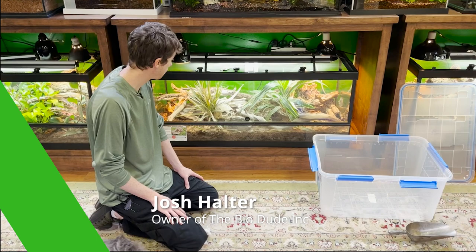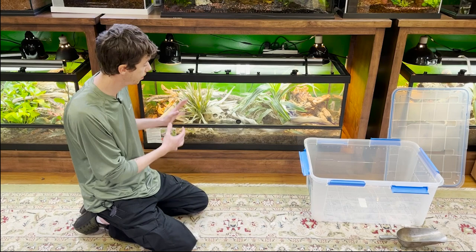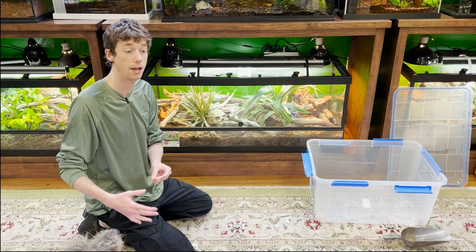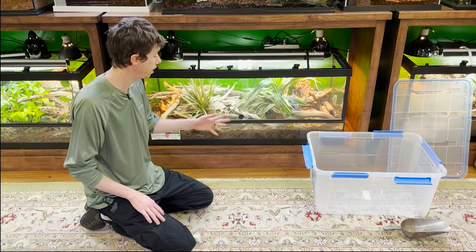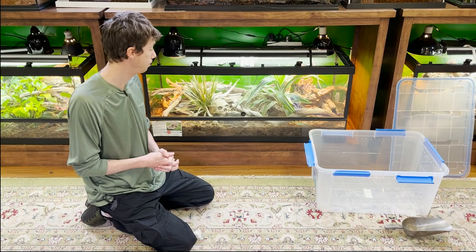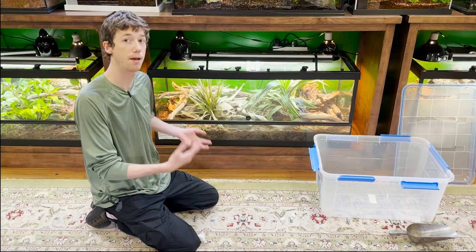What I have in front of me today is my 75-gallon children's python bioactive vivarium. What I'm doing here today is showing you guys how to take your existing substrate and use it to jumpstart a new enclosure that you are upgrading. I actually have four adult and sub-adult children's pythons in this 75-gallon. I'm upgrading them to a much larger enclosure, and I'm going to be using the substrate, the cleanup crew, and some of the plants in here to help jumpstart the new enclosure.